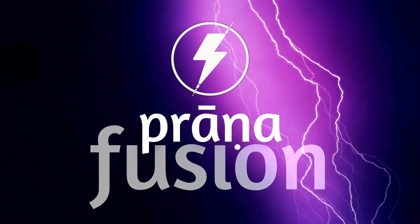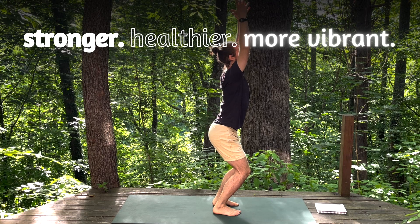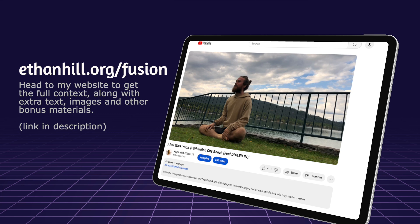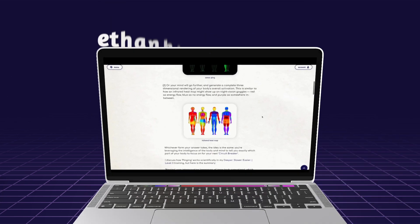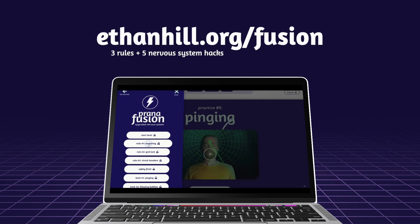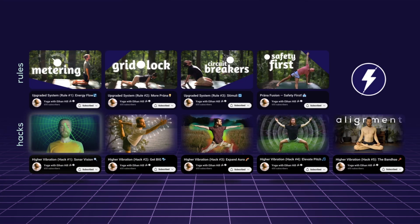Hey friend, welcome to Prana Fusion, a free yoga tutorial that teaches you how to upgrade your entire nervous system, make you stronger, healthier, more vibrant, so that you can maintain a happier state day to day. My name is Ethan Hill, and if you're discovering this via YouTube, I recommend you head to my website, linked in the description below. There you'll gain access to the entire free tutorial, and you'll have context for what we'll be doing in this particular video.